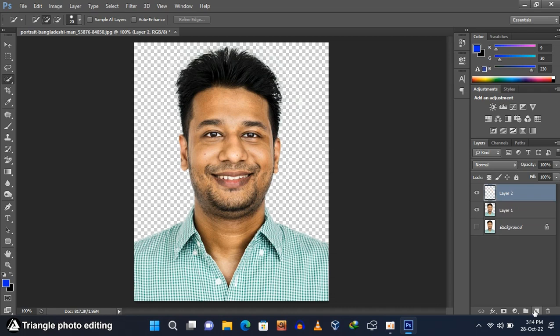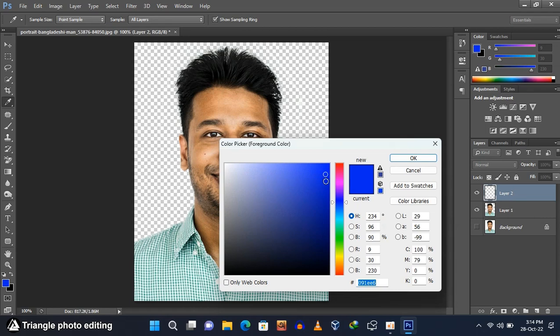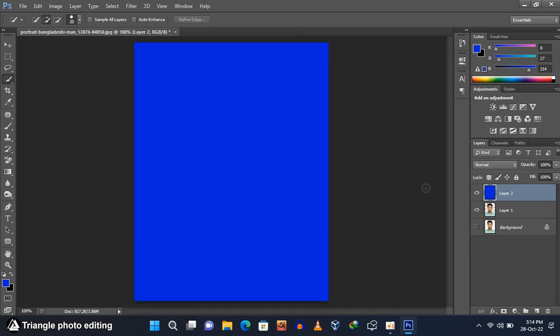Create a new layer by clicking the new layer icon. Go to the color box and select a color for the background — I'm selecting deep blue. My foreground color is now blue, so press Alt and Backspace to apply this color. Now drag the color layer below the subject layer.